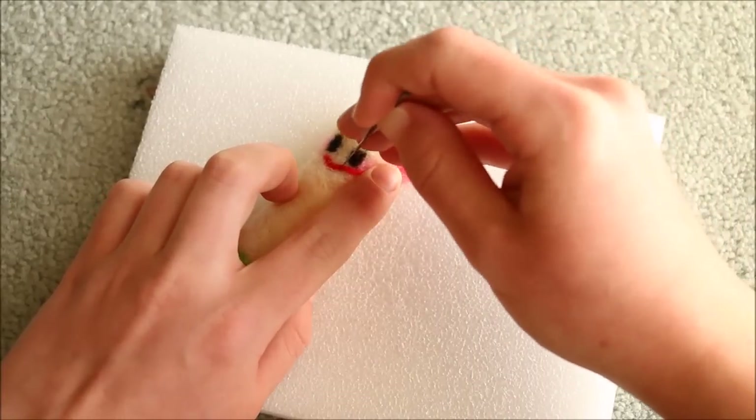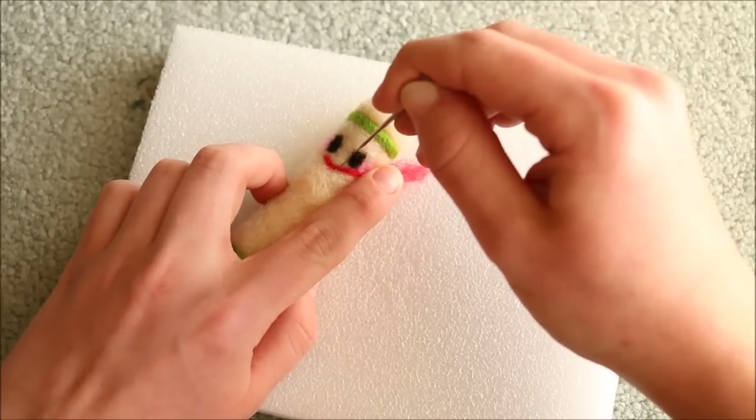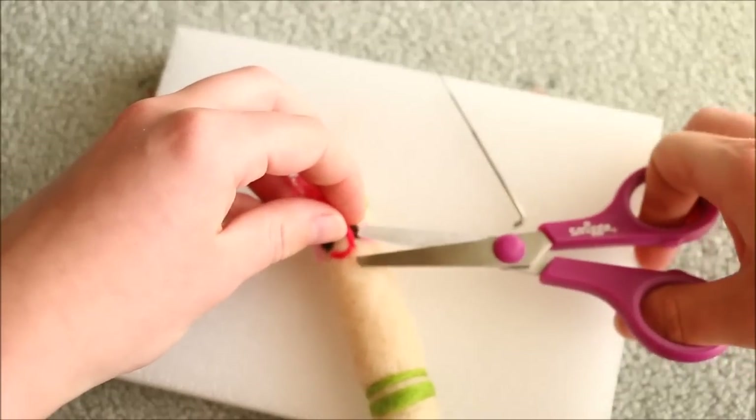And then finally for the mouth, twist a very thin piece of red felt and attach it in a curved shape for the smile. The instructions also included a little nose on the pencils but I decided not to add them on mine.